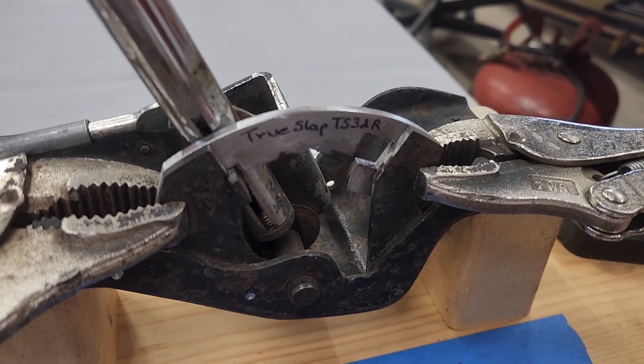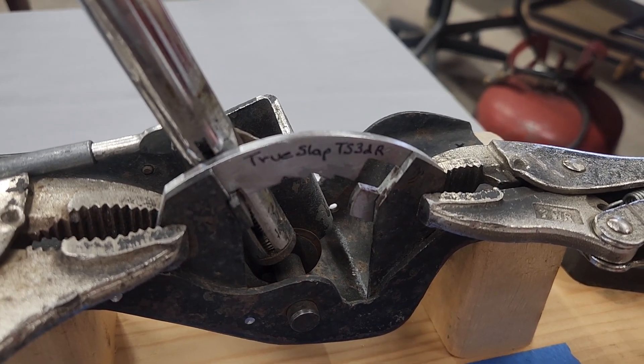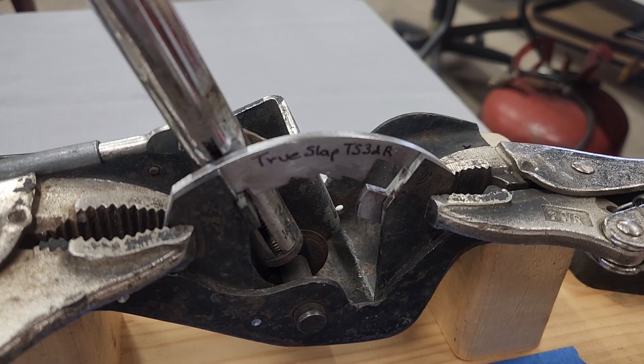Put a little bit of grease on it — you can probably see I've got a little bit of grease on this one. This one's ready to go out and be heat treated, and it'll be ready for sale in a couple days. Thank you everyone.